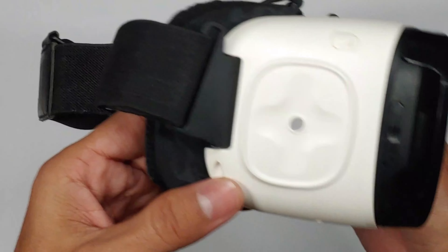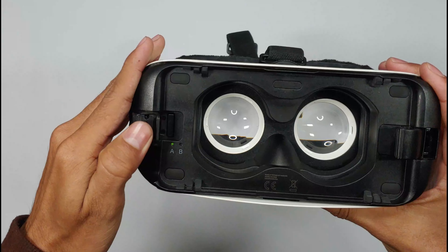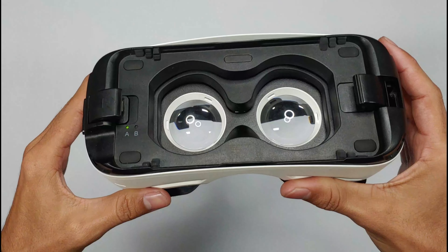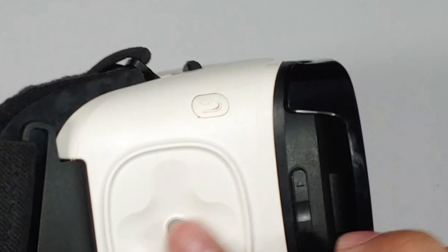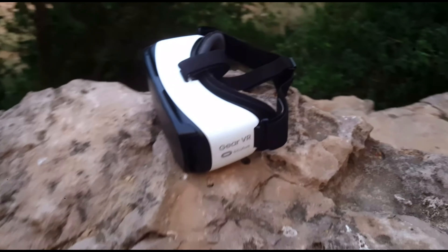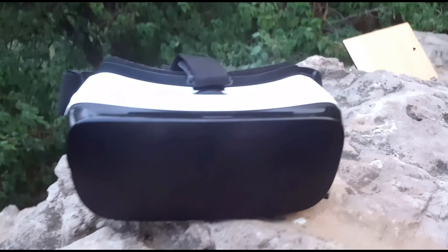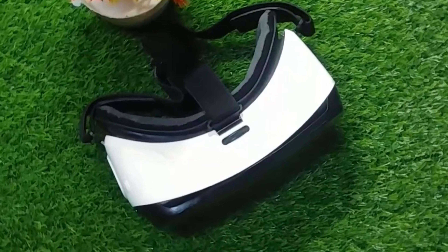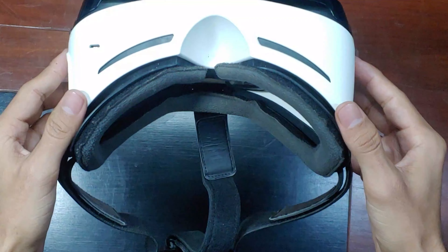Let's remove these for now. Now remember that touchpad on the side — it was our primary navigation tool. Some lucky users even had the optional controller for more precise interactions. And up there on top of this touchpad, we got the back button. Now before we open it up and peek inside, let's look at what's on the outside. Up top there is a knob to adjust the focus, making sure the screen is just right for your eyes.